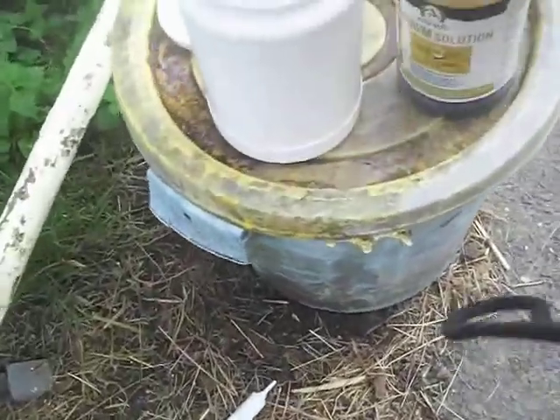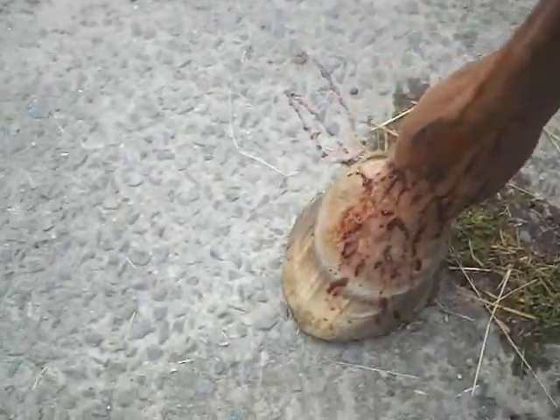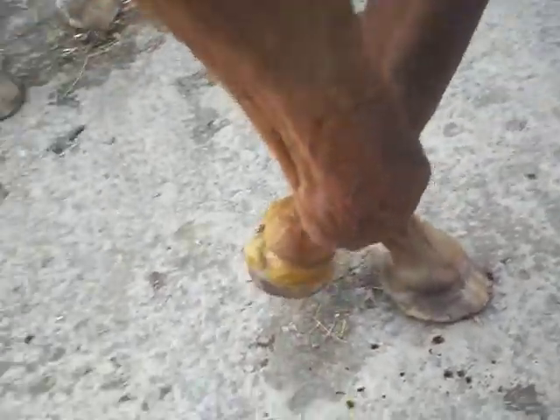And then I get an old boot brush — I used a body brush yesterday, but this boot brush is alright. And then you just squiggle it all around like that. His fetlock is a little bit swollen. Just put your foot down there, you stupid creature. Come on, stop buggering about.